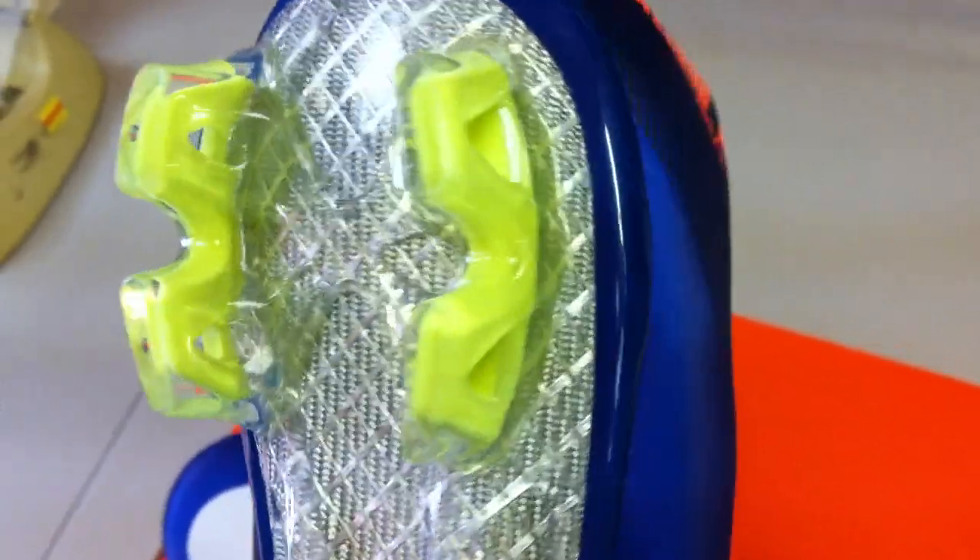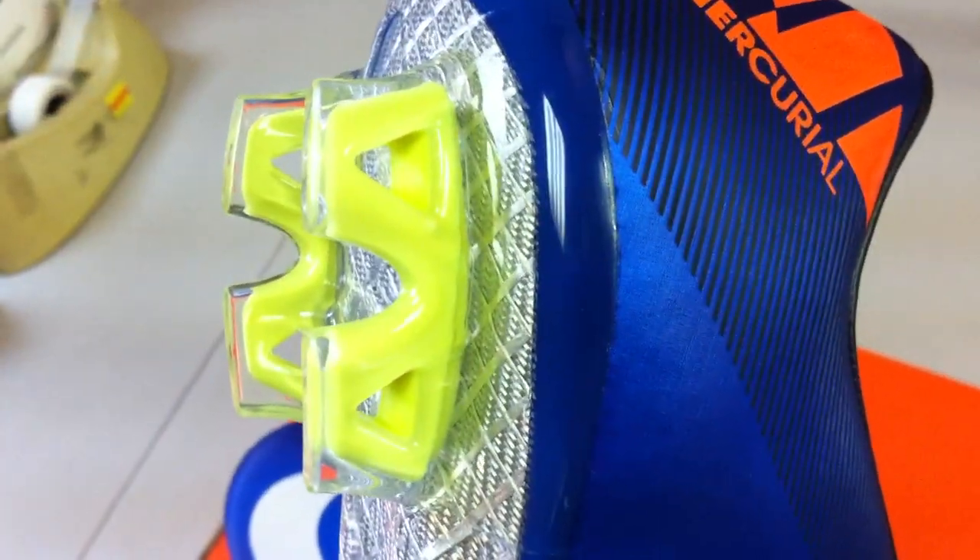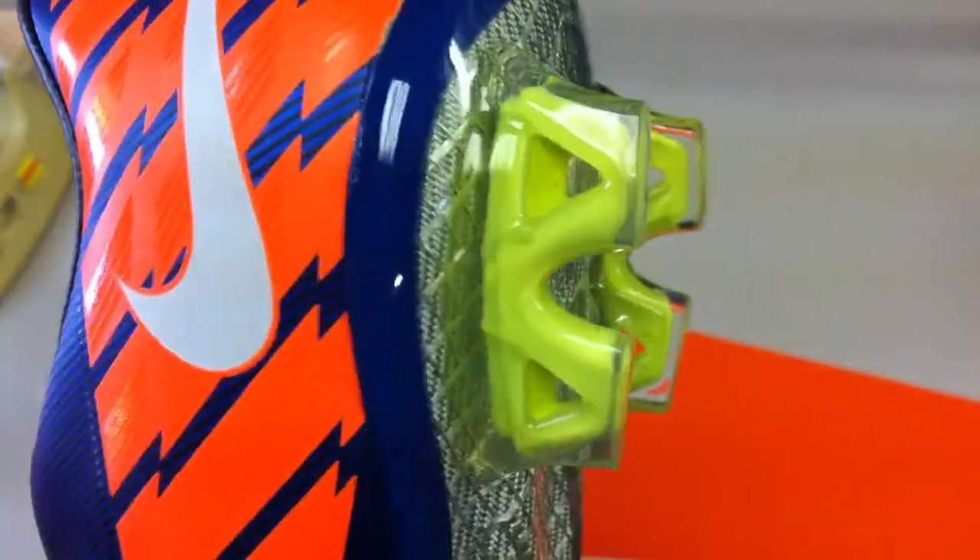They've got that same cross pattern on the back where the back studs all kind of support each other. There was a problem with the sixes with those back studs actually coming off, and we're starting to find that the Vapor Sevens have a similar problem — but it does take longer to get there. It's not what you'd call a defect; it is massive wear and tear to get there, so you're not going to be able to get your money back on a return for that.